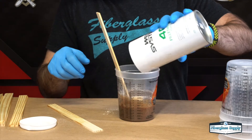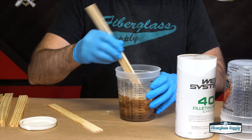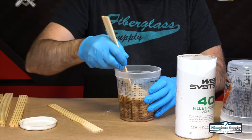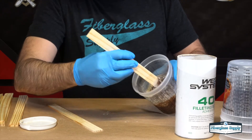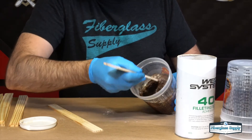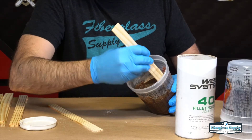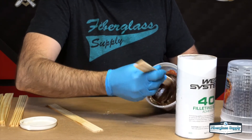Keep adding a little bit more filler at a time. We want to make sure we scrape all the way down to the bottom and work that resin up, because especially in a bigger batch we can get liquid resin underneath and be really thick at the top. So you want to make sure you're pulling the stuff up from the bottom and working it.